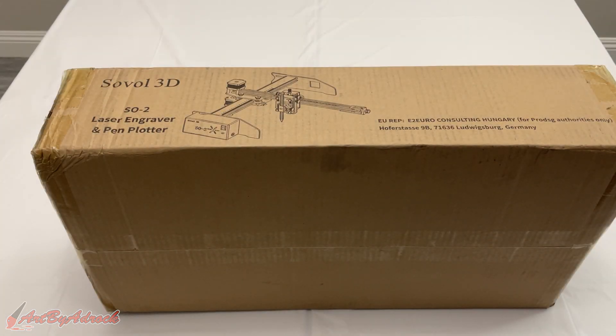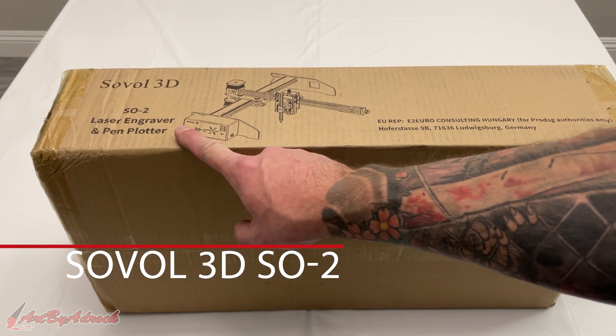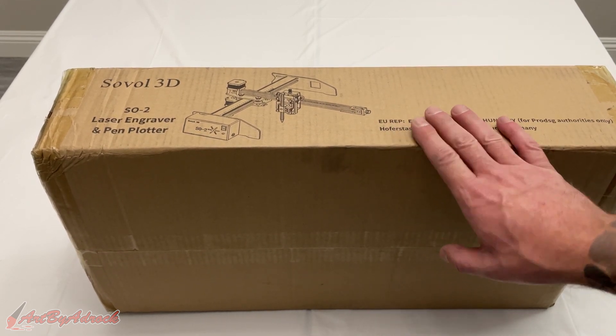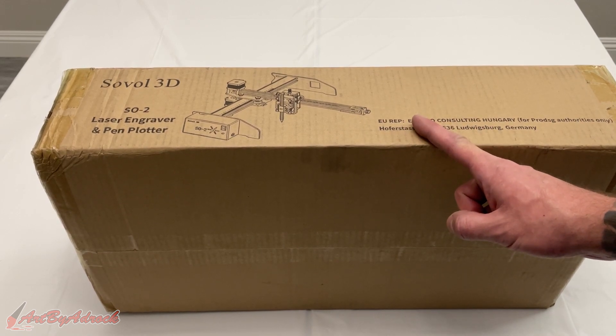Ladies and gentlemen, welcome back to my channel. So recently I got sent this Solvo 3D laser engraver and pen plotter, and I've never used one of these before so I'm excited to check this out and see how it works. Let's go ahead and get this unboxed, get it set up, and test it out.